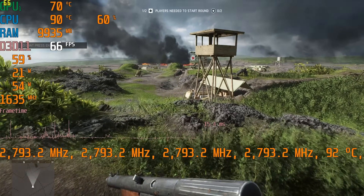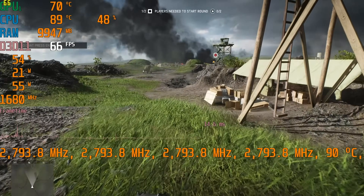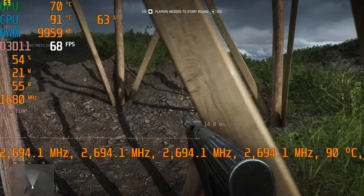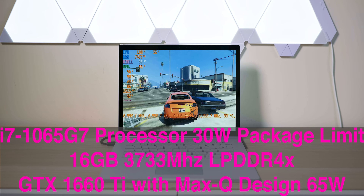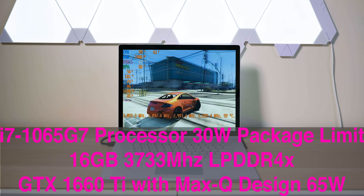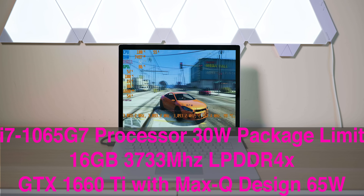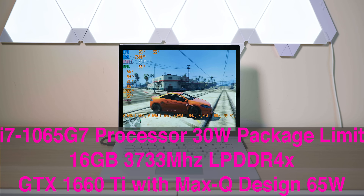We'll get into some gaming benchmarks in a sec. But generally, if you just want to know how this performs with games, this model I have actually has the i7 — the 10th generation i7 quad-core Ice Lake part, configured for 25 watts with a 30-watt power package limit. We also have a GTX 1650 Ti.